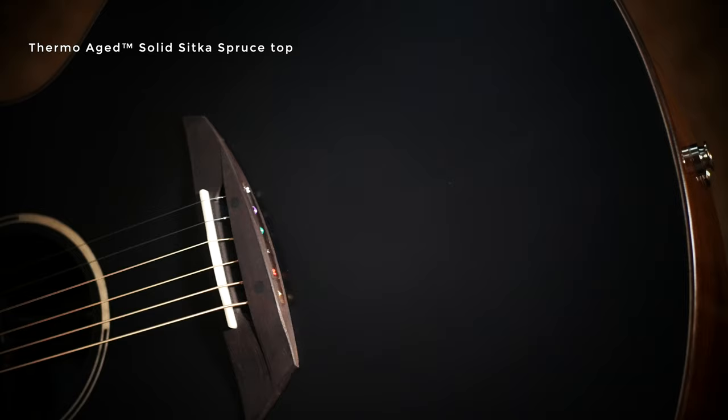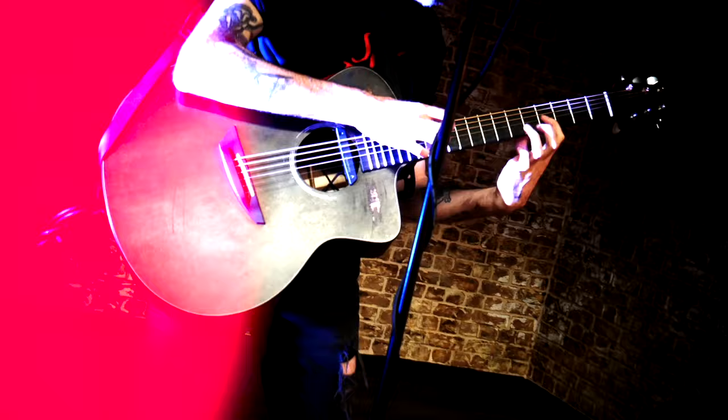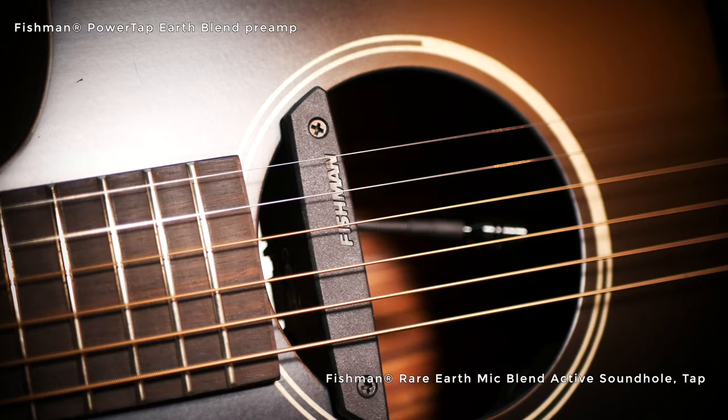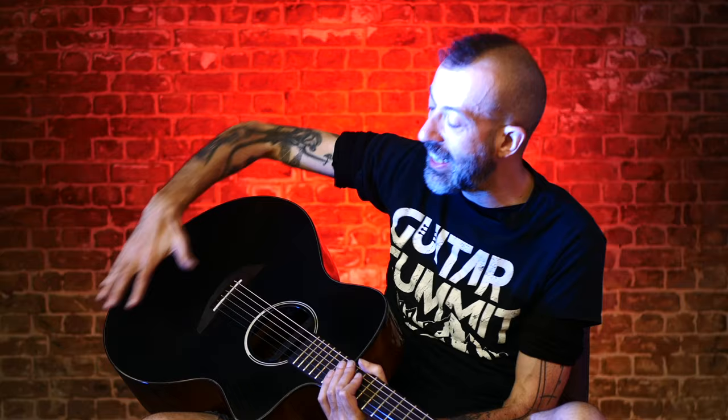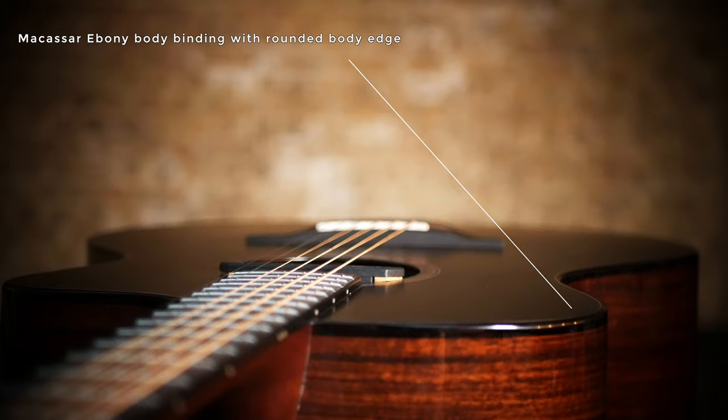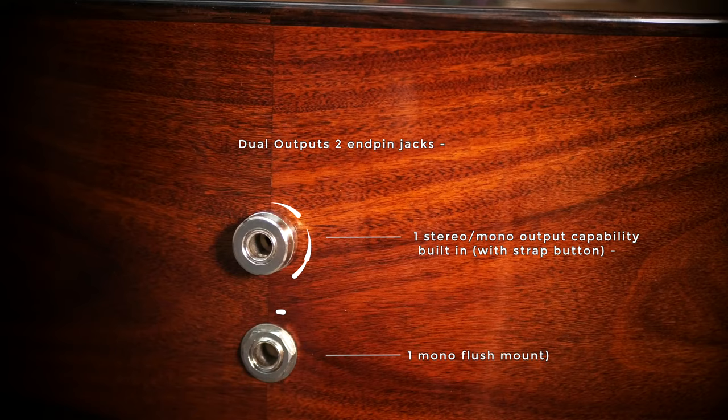It has all of those modern luthier features which have become so crucial for modern fingerstyle professional artists. It even has this pickup system which has three sources, so it's going to reproduce the sound of the strings perfectly, and anything you do to the body of this guitar is going to come out beautifully — whether it's a big deep kick drum or the lightest little brush on the top.